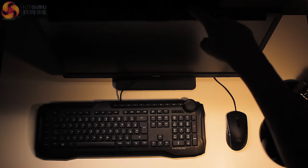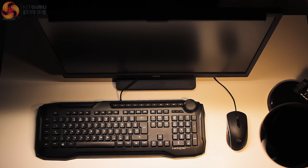Number three: convenience. The ScreenBar naturally adjusts to the ambient light within your room, which is an awesome pro. It's super convenient having it adapt to changing lighting in your room, and for the ScreenBar to just work correctly every time you power on your PC is also great.